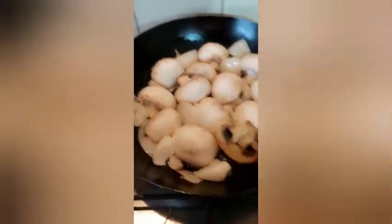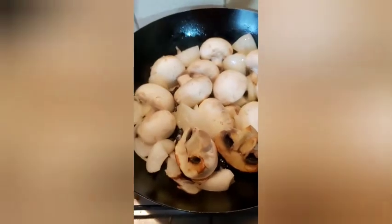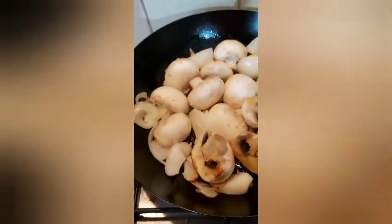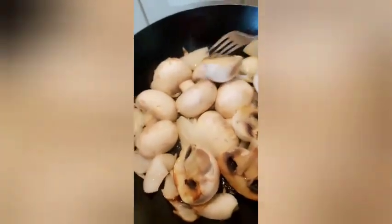Frying mushrooms with onions, garlic and ginger, with butter and olive oil mixed together, so it's coming out brown.